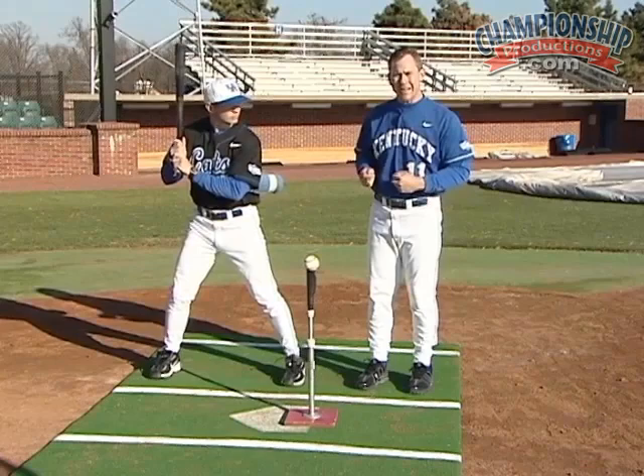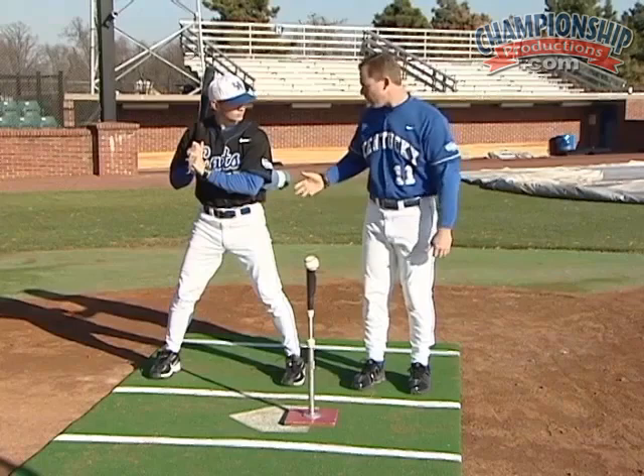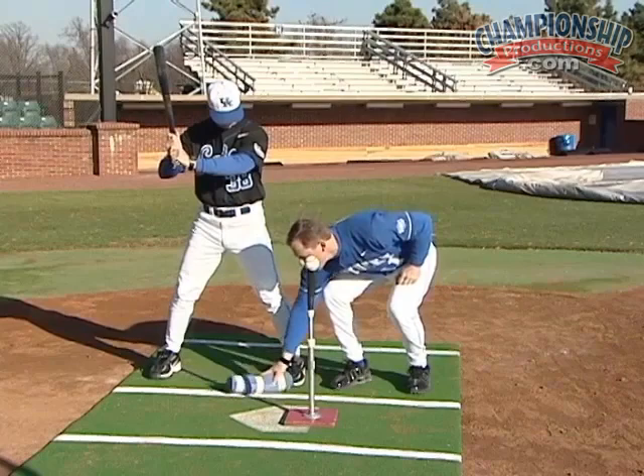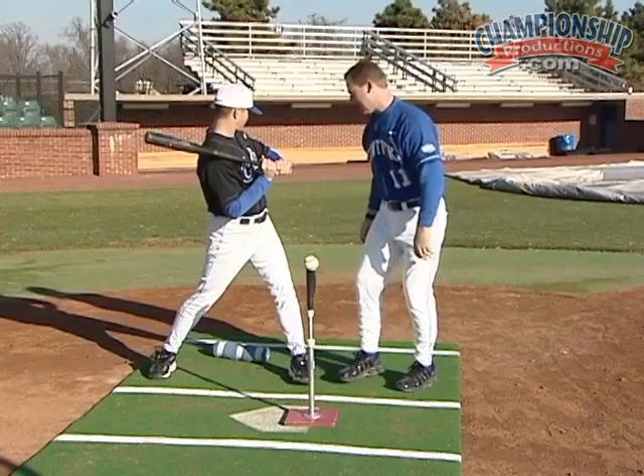Notice a couple of things before we throw the towel in a straight line. If Coach Bohannon gets early separation — meaning the knob gets away from his body — what's going to happen is the towel is going to fall directly behind his front foot. Also, if Coach Bohannon gets rotational too quickly with his upper half, the towel is going to fall back behind him, and we don't want that to happen either.